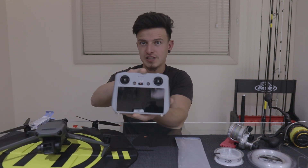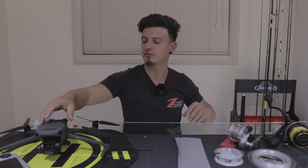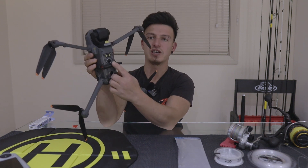This is the remote that I'm using — it's the RC from DJI. It's not the RC Pro; I don't need that. I'm not a professional photographer so I'm not going to use it. And this is the device.